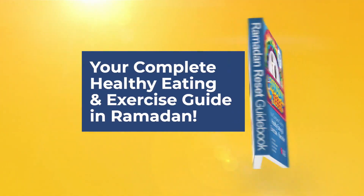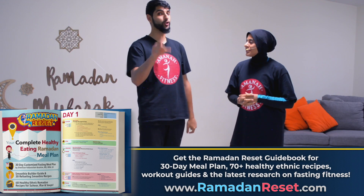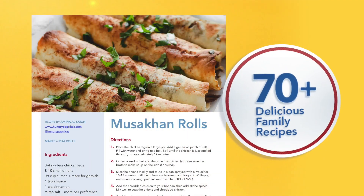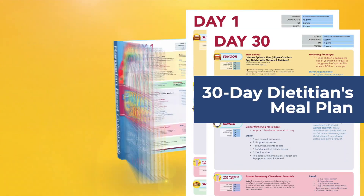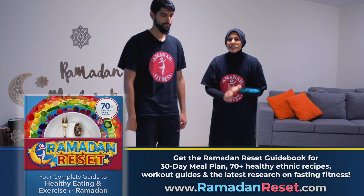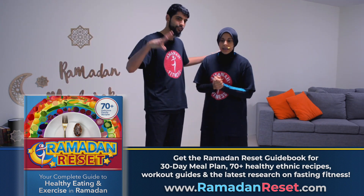And yes, you can still have biryani! To find out how, click the link in the description to check out the Ramadan Reset Guidebook — everything you need to know about healthy eating and exercise in Ramadan. Don't miss it. It has delicious, secretly healthy recipes from around the world, traditional and ethnic, perfect for Ramadan and the whole family, plus a full meal plan.